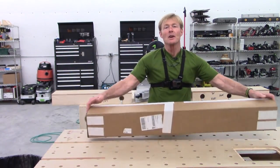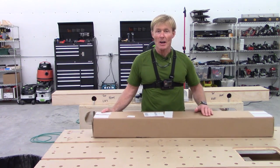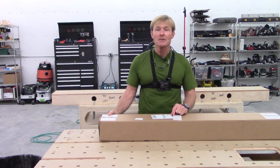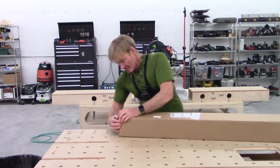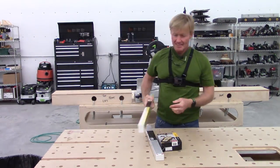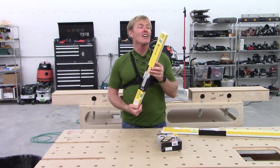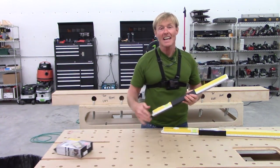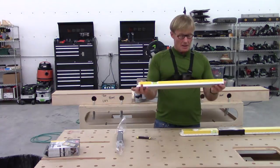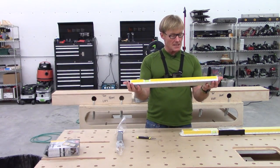Mail call! This is from Stabila — they have a new product on the market, or it'll be there soon, that they asked me to take a look at. It's just levels. With a Stabila level, from my experience over decades with them, you don't have to be gentle with them — they stay perfect. Looks like a standard about two-footer; it says 25 inches.